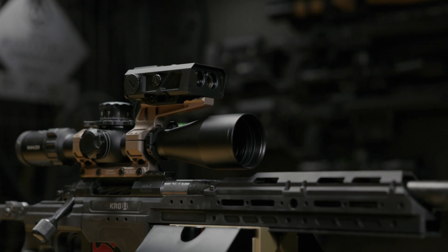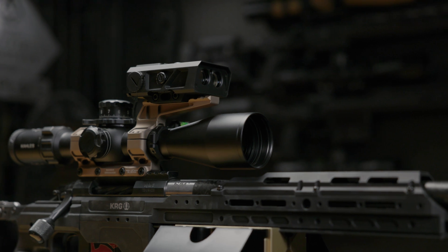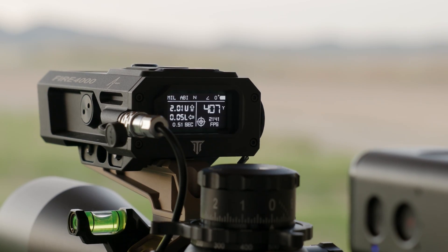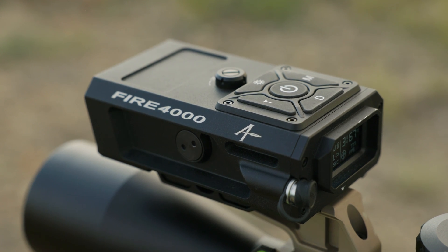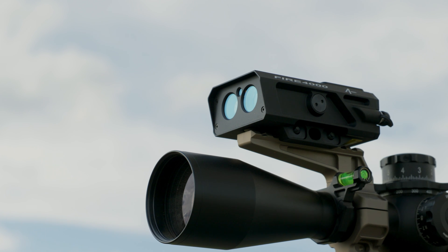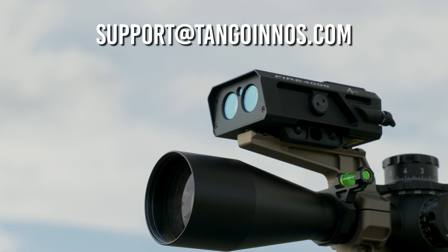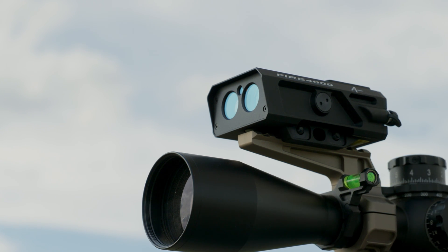You now know how to use your Fire 4000. From understanding its powerful features and easy setup, to zeroing the laser and hitting targets precisely, this advanced rangefinder with its Applied Ballistics Ballistic Engine will enhance your shooting experience. Need help? Contact us at support@tangoenos.com. Enjoy your new Fire 4000. Thanks for watching.